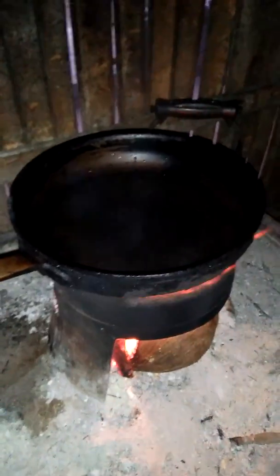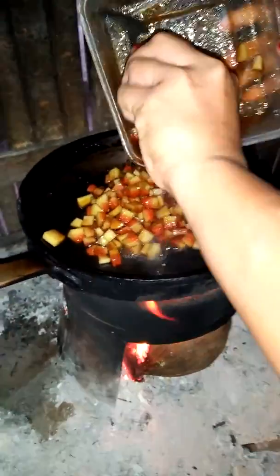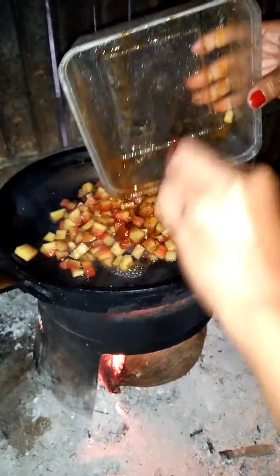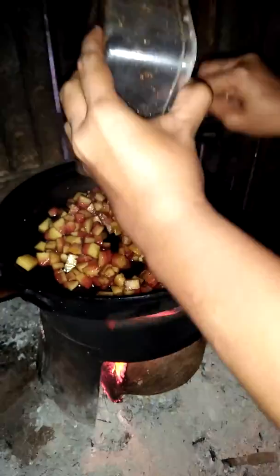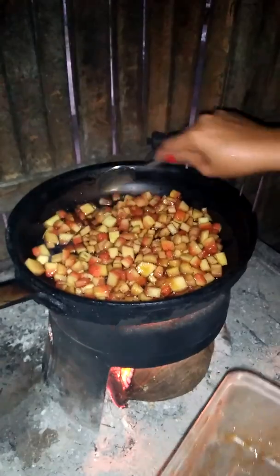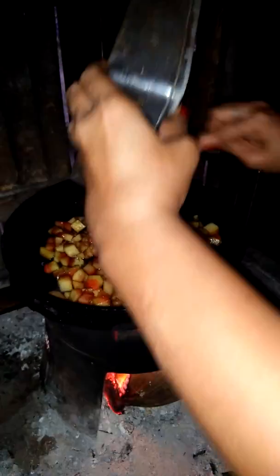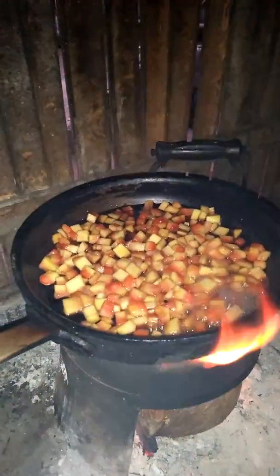So okay. Nalagay po natin kasi mainit na. We will boil it with a pen, I think. Okay, ito na po sya. Okay, go.